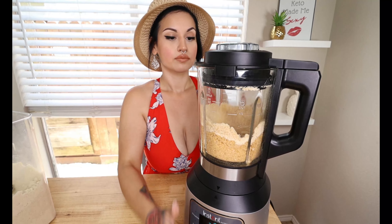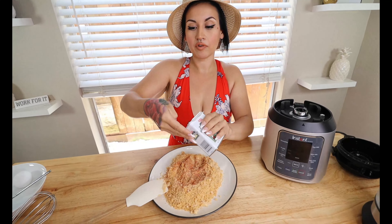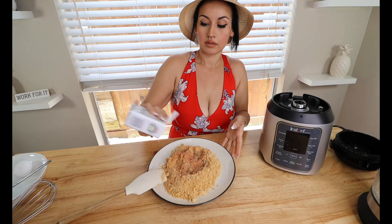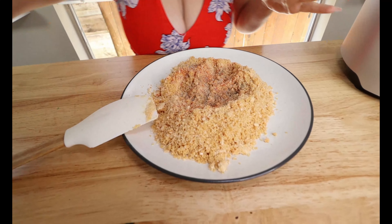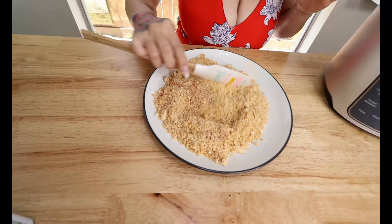You can go in with whatever seasonings you like, but I find this to be the perfect mix. We're going in with a little bit of smoked paprika — just gives it that smoky flavor — one teaspoon. Then some garlic powder, some black pepper, and just a little bit of salt. Be careful with the salt because chicharrons tend to be a little salty already. Give this a good mix and set it aside while we make our wet batter.